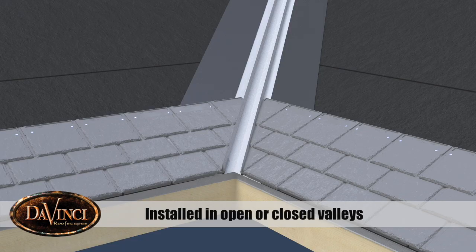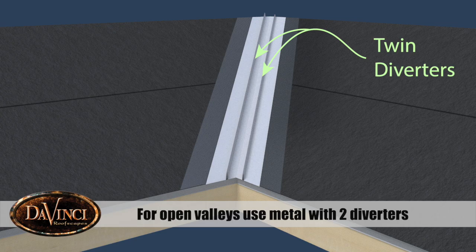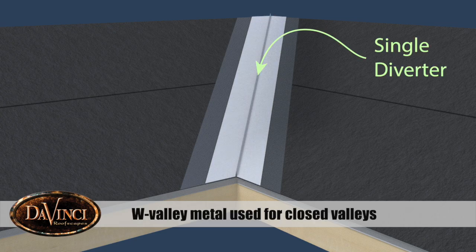Province Slate roofing tiles can be installed in open or closed valleys. For an open valley, the valley metal should be broken in the middle with diverters at each side. For a closed valley, a W valley metal should be used.